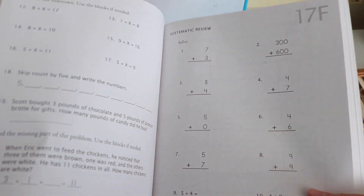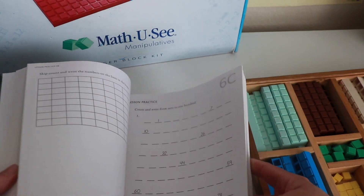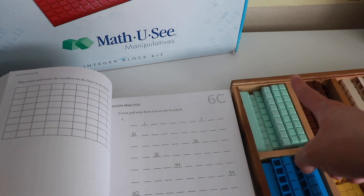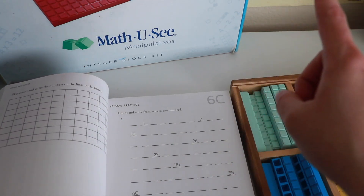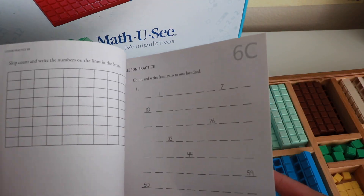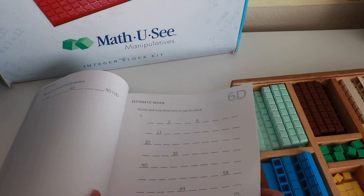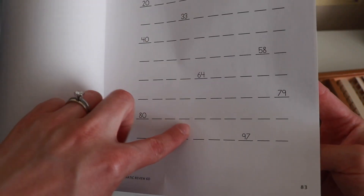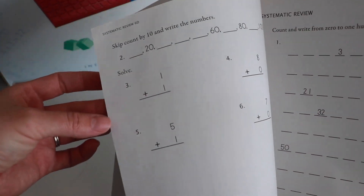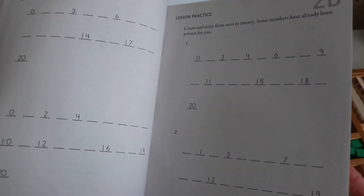It's a very flexible program — my daughter has flown through this book and I've had others who've gone a little slower, but it's a really well put-together program and we really love it. Another thing to note: the sub-lessons D, E, F, and G are basically review. Lessons A, B, and C still teach the new concept, but once you hit lesson D, the back of the page reviews content from previous lessons.